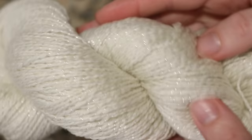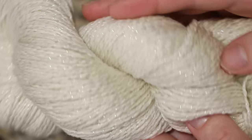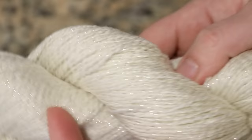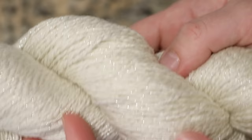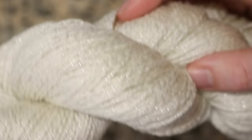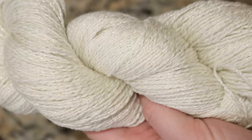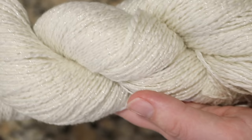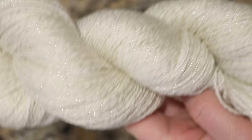Today we are gonna start off by dyeing 300 grams of this Lurex blend from Wool to Die For. This yarn is 90% Superwash Merino, 10% Lurex, and you can see that this silver Lurex thread goes through the yarn like an additional ply in a very regular repeating way. So when we dye this yarn with some beautiful saturated colors in an exuberant random fashion, the silver should really pop and it'll be sparkly and fun and perfect for Valentine's Day.